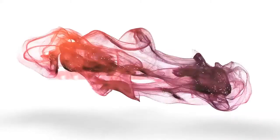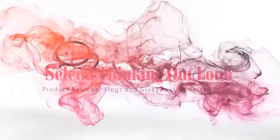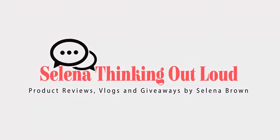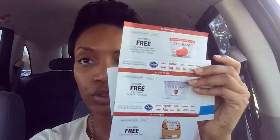Today I wanted to do a quick BuzzAgent unboxing and then later I'll pop on and do a taste test with you guys. BuzzAgent sent me an envelope in the mail, just a thin envelope, and it had in it some coupons for Chobani.